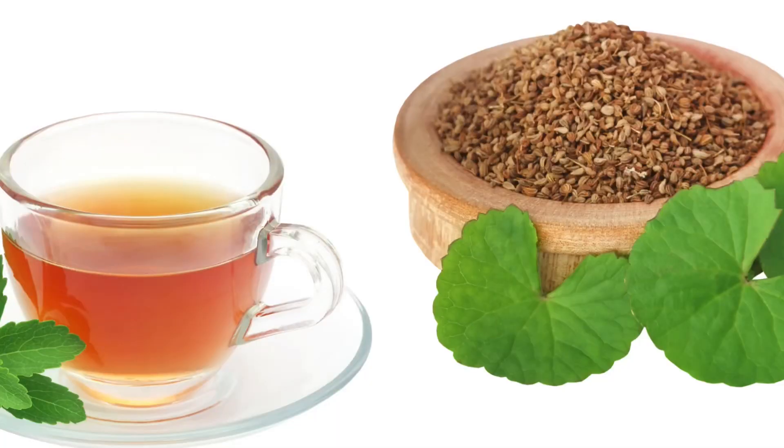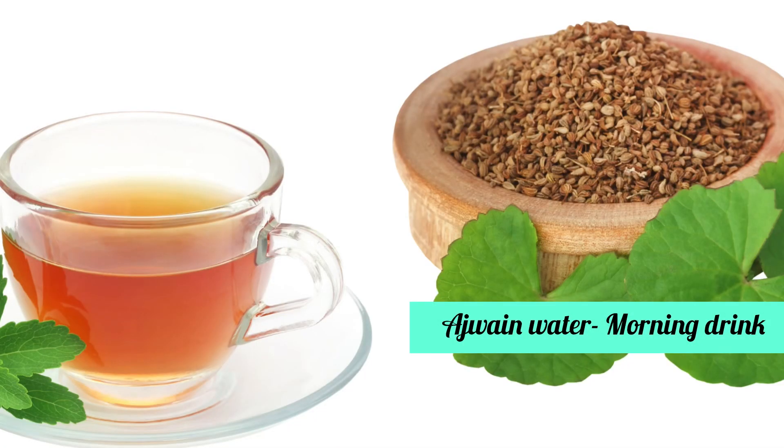When you have eaten and enjoyed everything, you can detox, eat healthy, and take care of your body. We start with the morning drink, which is the most important — that is our ajwain water. Since it is winter, try a morning drink and a night drink.